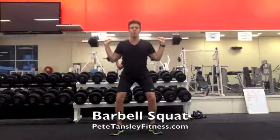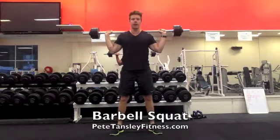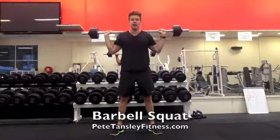Now for our squat, we're going to get the trunk of the chest up, we're going to sink back through the heels and then accelerate up. It's really that movement there, looking for even weight through left and right heels as we progress up to the top.